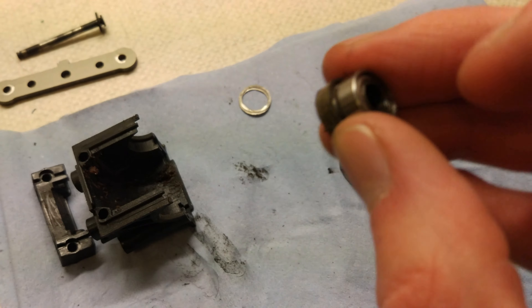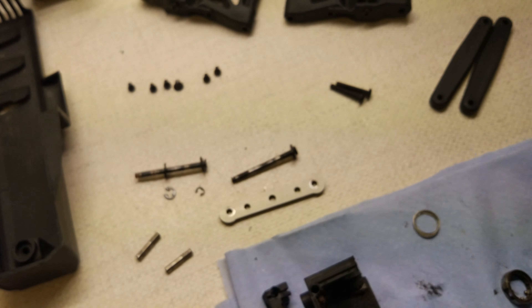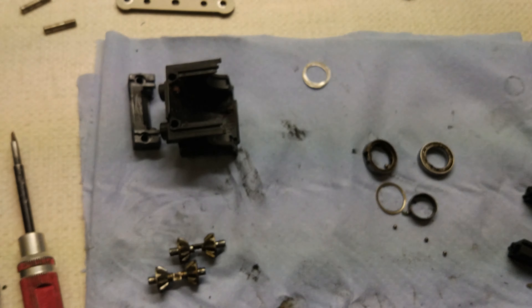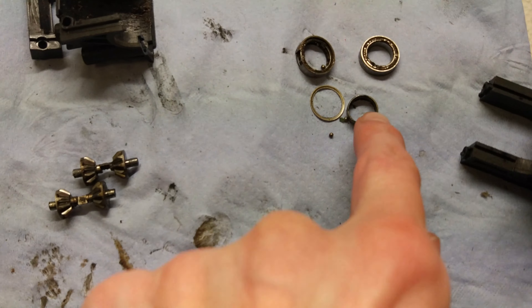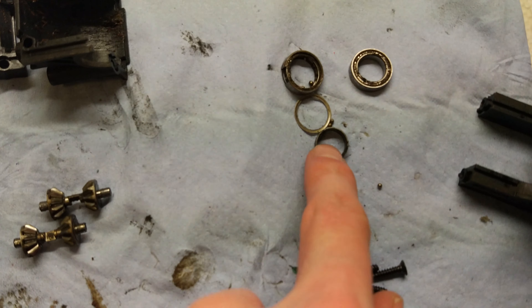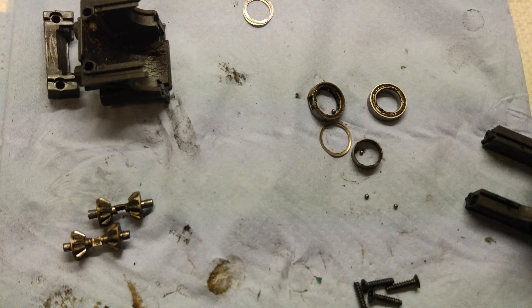I've also got the bearings out of the hubs here and they're all metal shielded bearings. I have got two new sets of rubber shielded bearings - one for the XS RTR and one for my SS. I'm going to carry on rebuilding but always remember to change your bearings. If you have a Savage XS you might want to check that, and these are the ones right on the inside that are hardest to get to, so I bet not many people look at them.